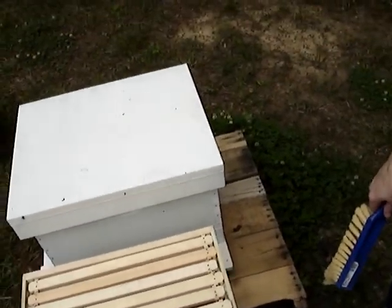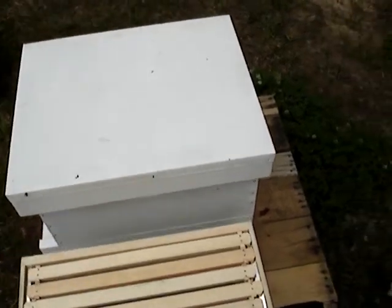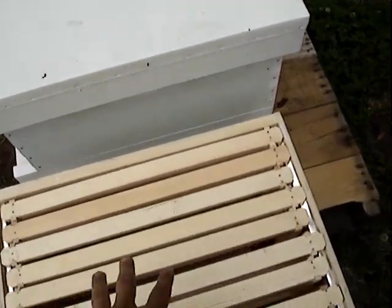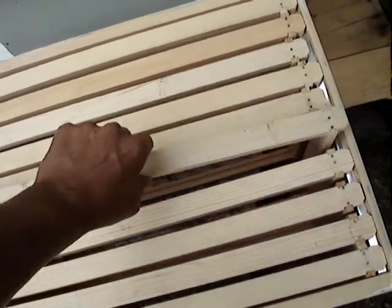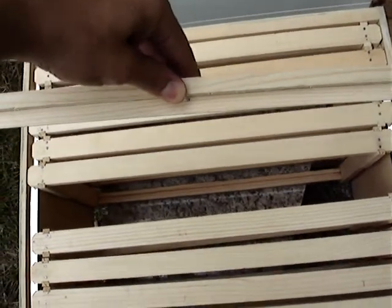It's 6th of May, 2012. So what we're going to do is add a new hive body. This is the hive body with 10 empty frames ready to go in.